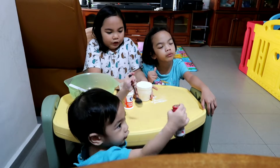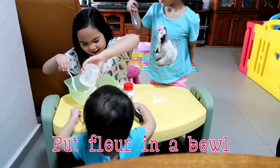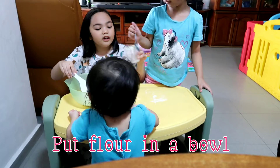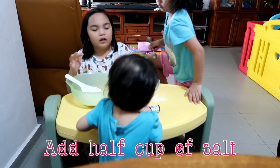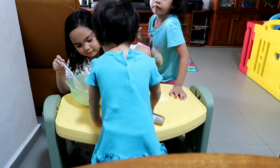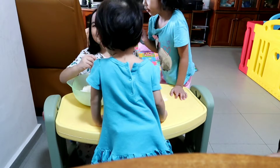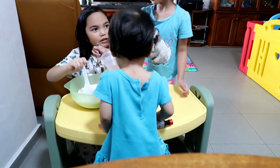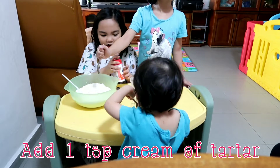Let's start by putting the flour inside. This is one cup of flour and this is half cup of salt. Mix. And one teaspoon of cream of tartar.